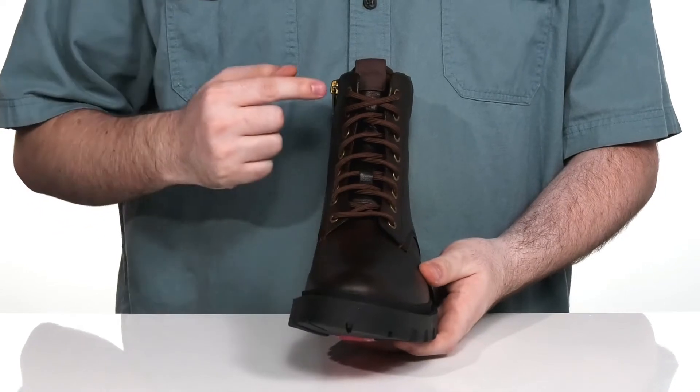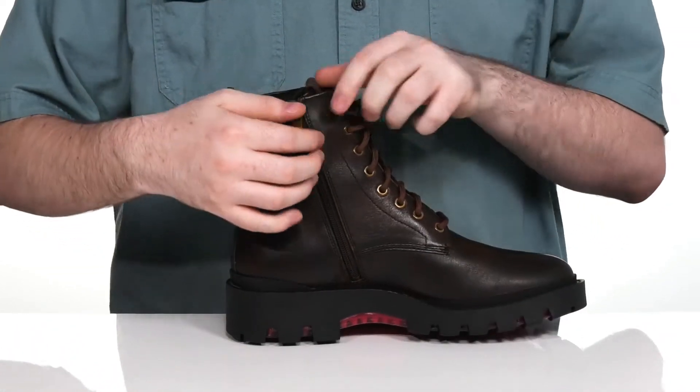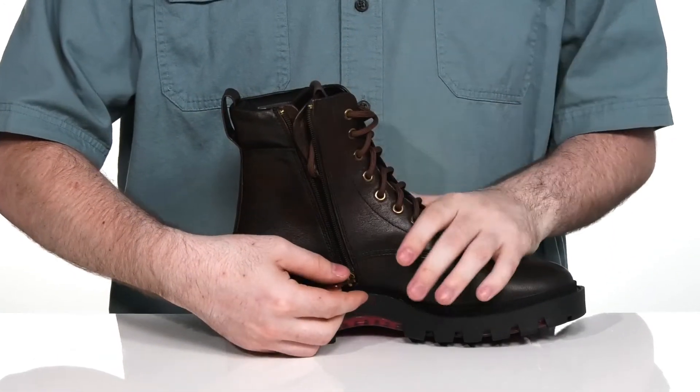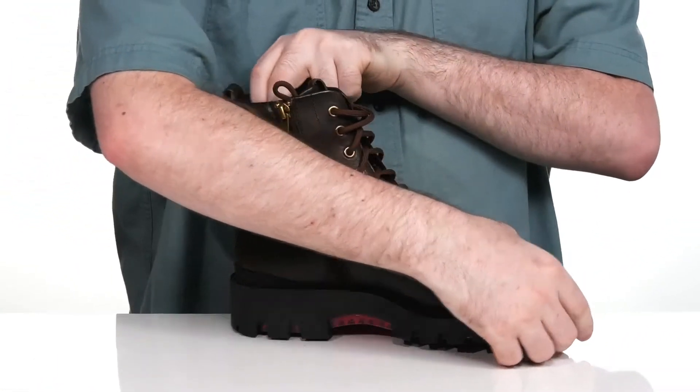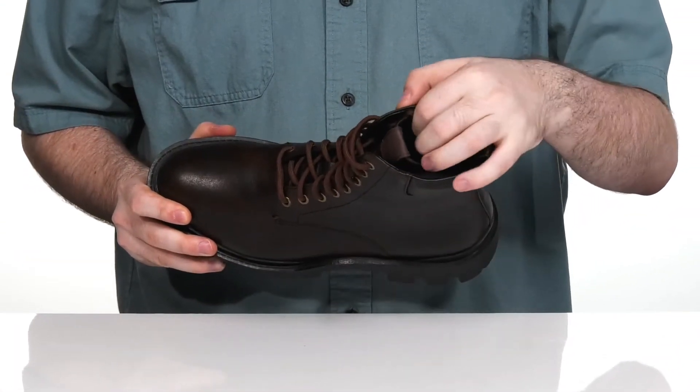It has a cord lace-up with metal eyelets for a secure and customizable look. With a large side zipper that goes all the way down to the midsole so you can slip your foot in and out with ease. The inside uses suede and textile keeping it very cool and comfortable.